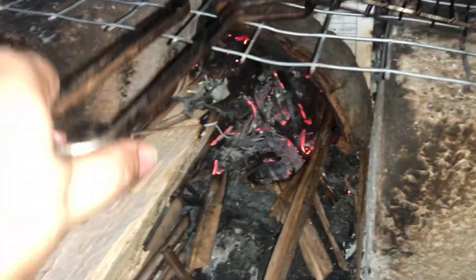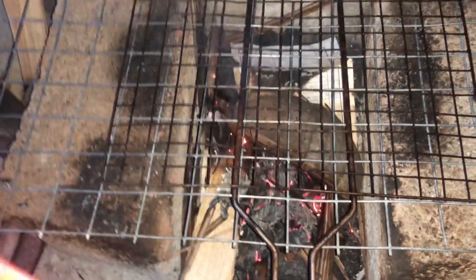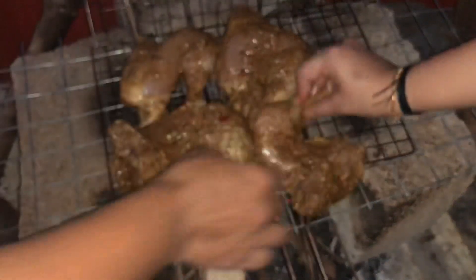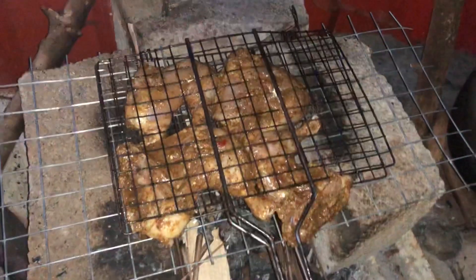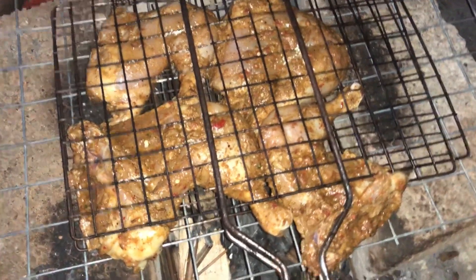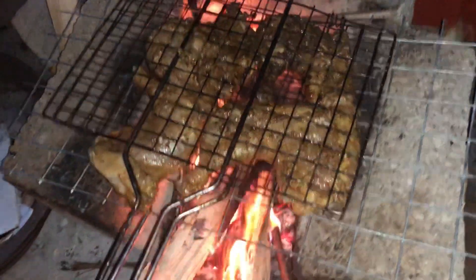Now we have to make the taste in the traditional light. Now we have to make a piece in the pan. Put a piece in the grill and put another piece in the grill. These two outside grill pieces are ready.